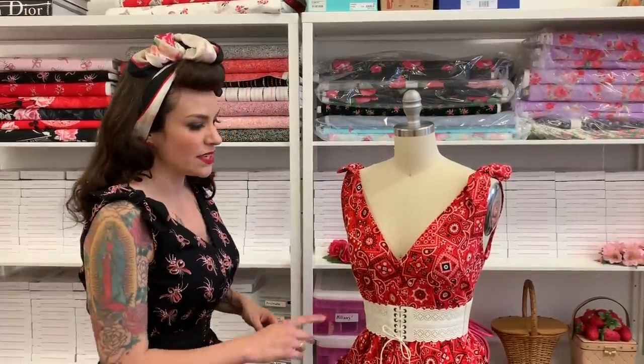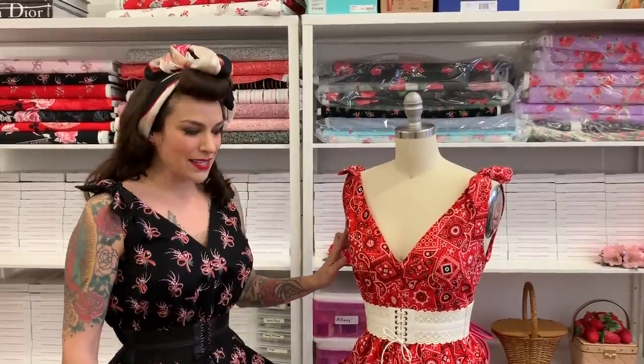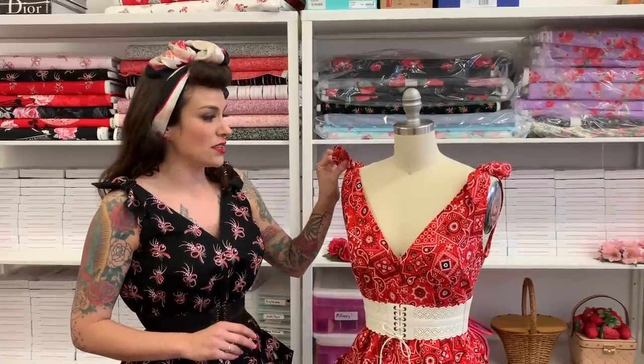In today's video I'm going to be showing you how to get this center front pivot point, how to do the armhole bindings, and how to do the hem, and we'll also talk about cutting. Then I'll do a separate video talking about the little extra touches like the shoulder bows and the big pockets that are included with the dress.